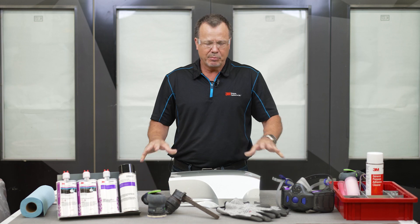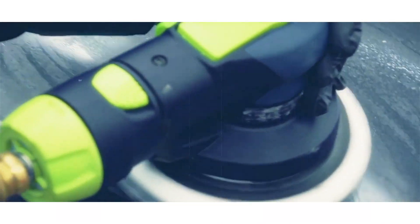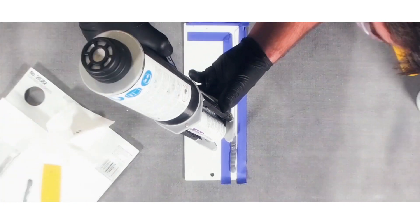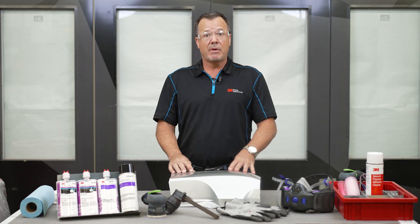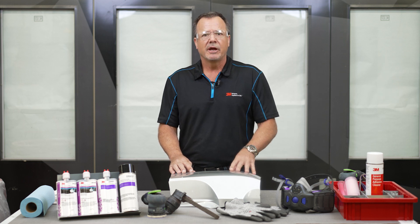Sean Collins here, application engineer for 3M. Today's video we're going to discuss plastic repair — in particular a two-sided plastic repair with damage that goes all the way through the bumper, such as a crack. Before we get started, I'd like to remind you we always need to wear the proper PPE. For this video I'll be using a respirator, gloves, and safety glasses. Also keep in mind that this video is intended for a professional setting such as a collision repair shop. I put a link to all our safety and warranty information below.